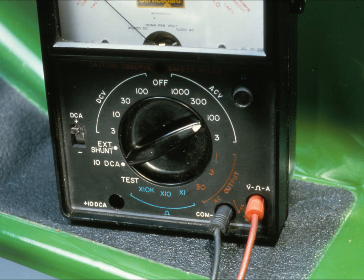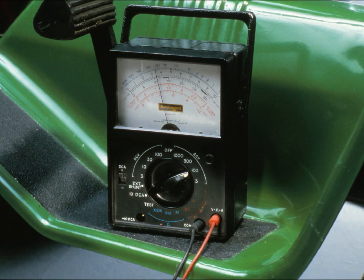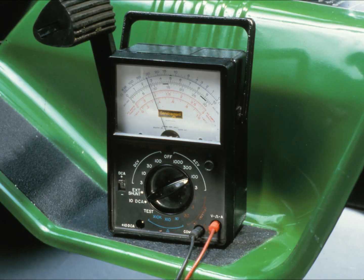Check the technical manual to find the specification for unregulated stator output, and make sure the meter range setting is high enough to handle this voltage. Start the engine and run it at full throttle — the meter will show unregulated voltage generated by the stator. If the voltage is at or above the specification in the technical manual, the stator is in good condition. If the meter reading is below specification, something is faulty. Check the stator, stator wiring, and flywheel magnets for damage, and replace faulty components following instructions in the technical manual.